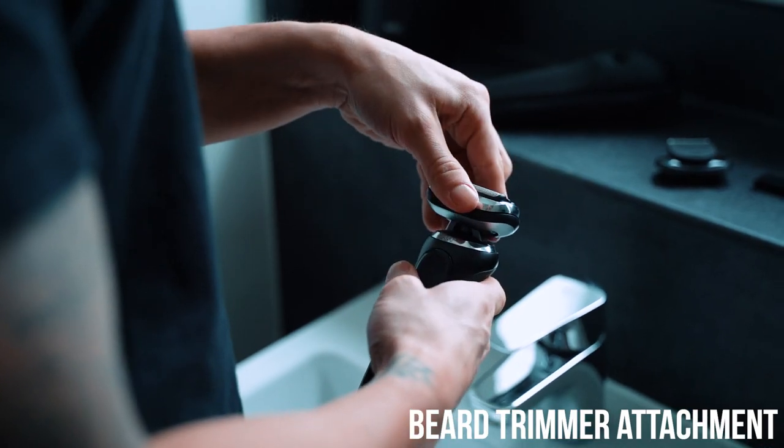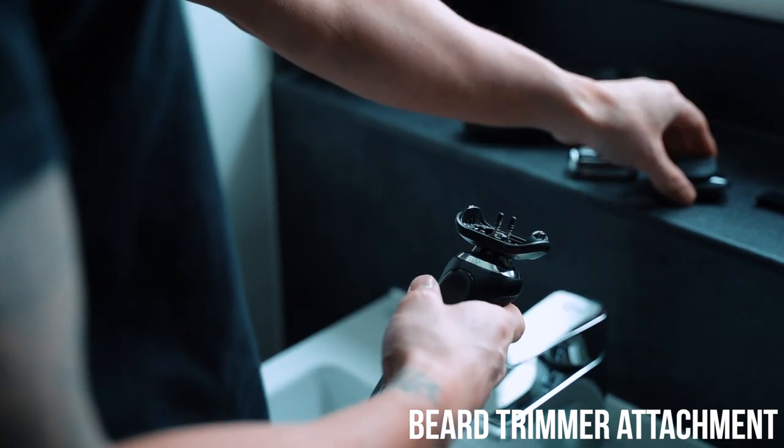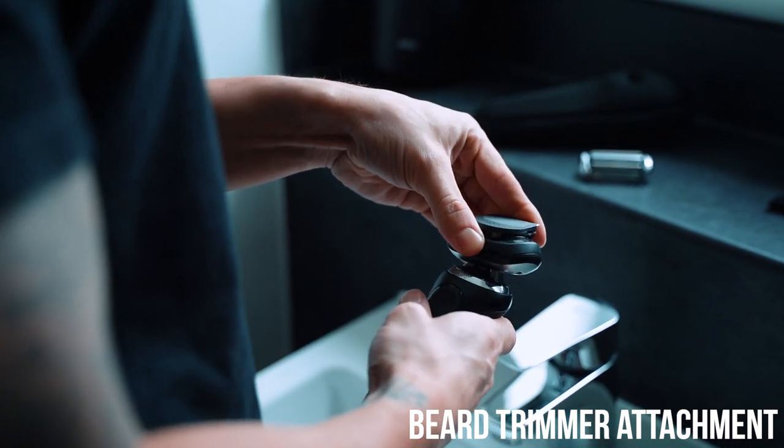Now step two actually includes my favorite feature about the Series 7, and that is the easy click detachable and attachable heads. As you can see, I've still got the 360 Flex Head on — I'm just going to easily detach that. You can then attach the body groomer, the cleansing brush, the precision trimmer, or my next step, the beard trimmer. So I'm just going to pop this on.